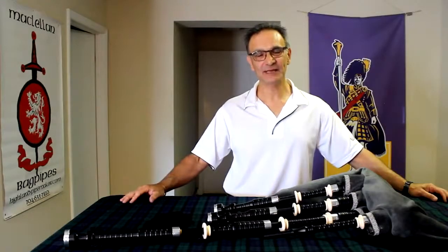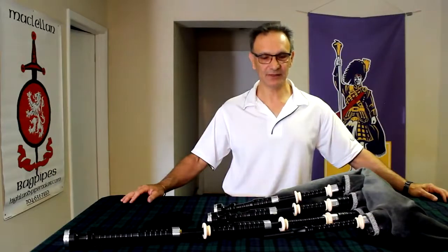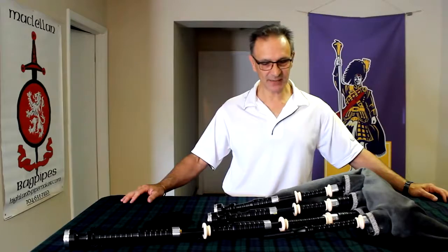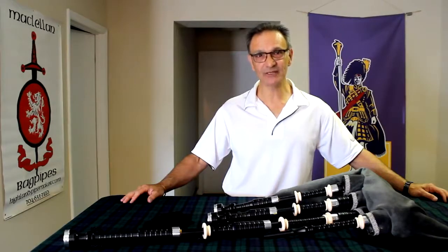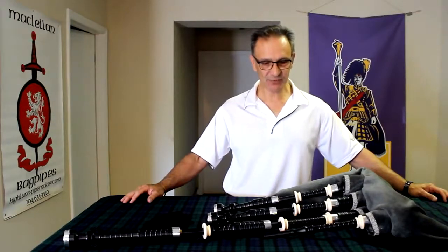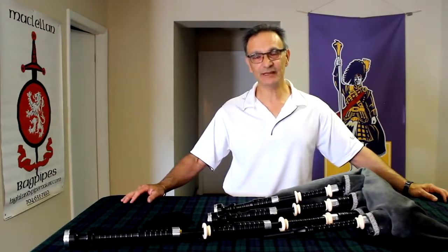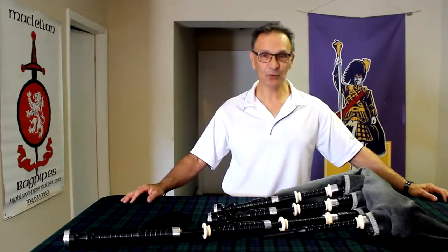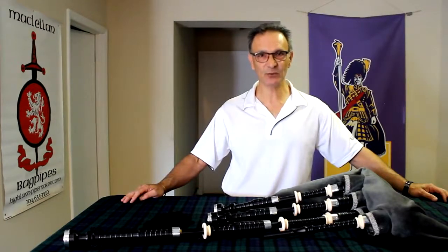Hi there, this is Roddy at McClellan Bagpipes. We are continuing on from our last video where we've been talking about some of the problems upcoming with the woods that we typically use — African blackwood and cocobolo — most notably becoming more difficult to get and also being on CITES Appendix 2 list, which requires permits and will be presenting us with some problems. In that video we demoed a bagpipe made out of Mexican royal ebony, a beautiful wood which is not on an endangered species list and will be a great wood for us to use in the future.